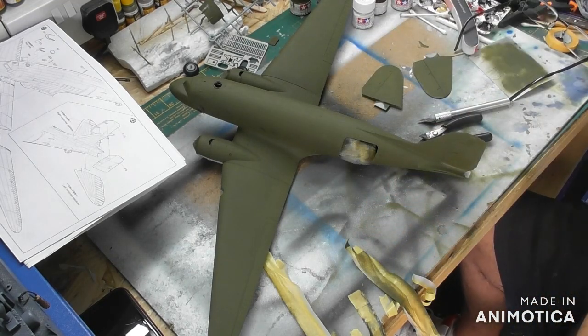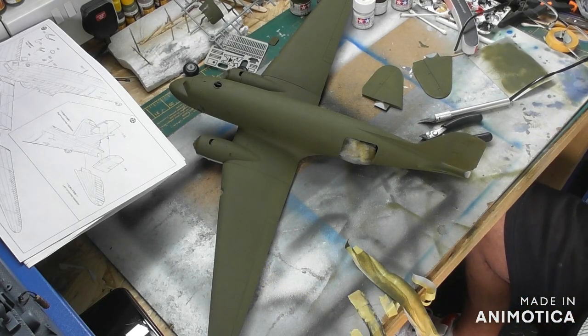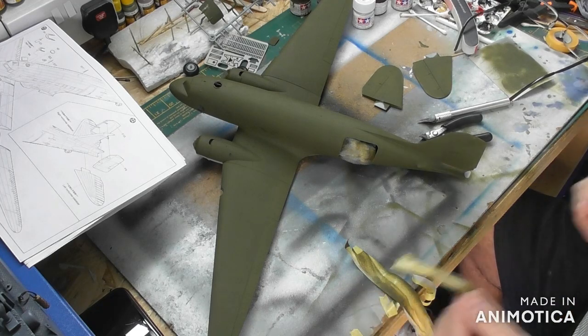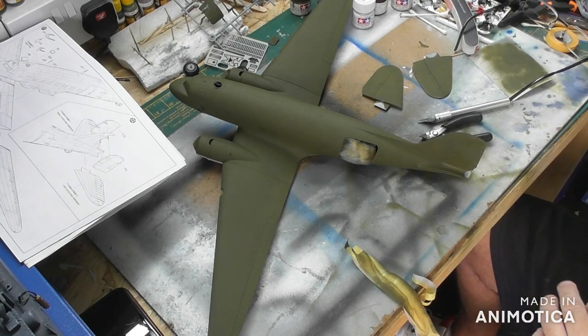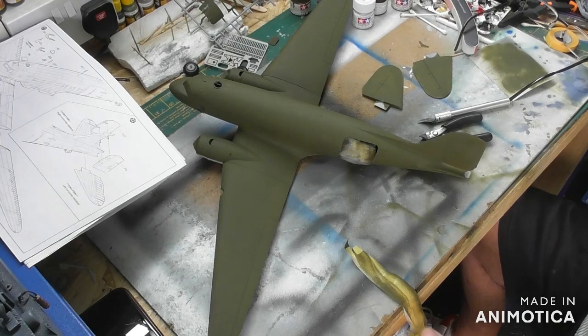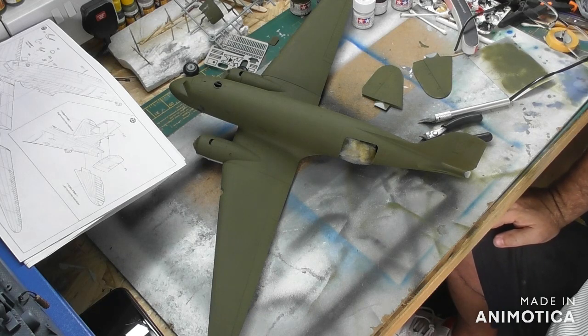So the next bit will be doing the invasion stripes, which is the bit I'm really looking forward to doing, to be honest. The aircraft looks pretty good as it is — not because I've done it, but back in World War 2 they looked really nice in the green. But once the invasion stripes were added, I think it just gave it that extra something, and they looked absolutely awesome. So yeah, can't wait to be doing that.